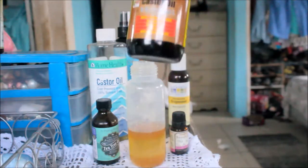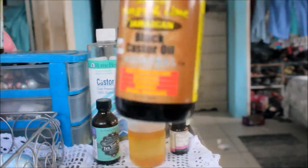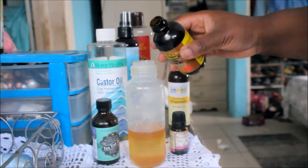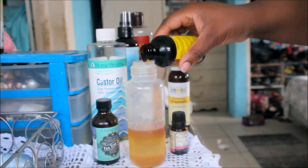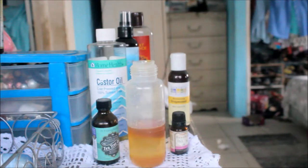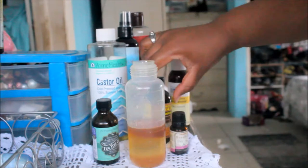Next, for my pride and joy, it's the Jamaican black castor oil. I didn't measure anything — I probably should have, but I didn't. If I had to guess, I'd say I used between a half an ounce to maybe a full ounce of Jamaican black castor oil. I didn't use too much.